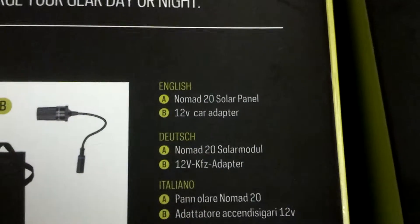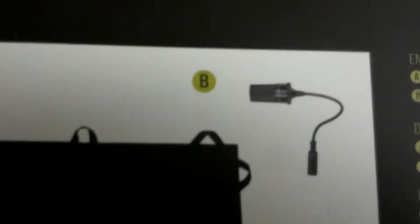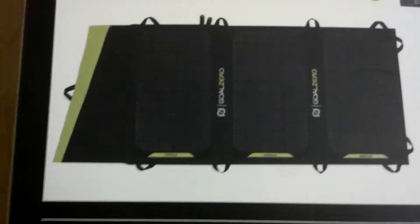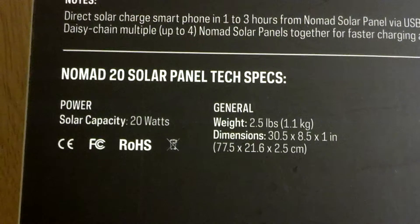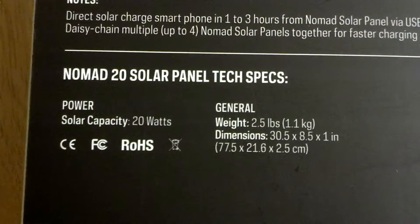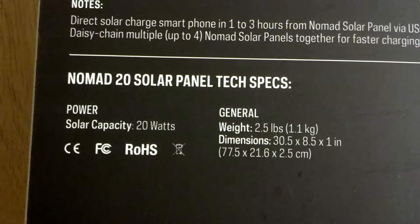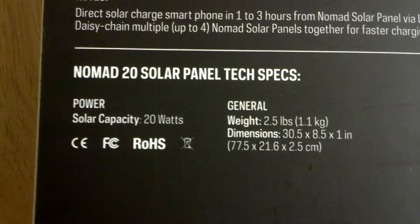It comes with the Nomad 20 solar panel and a 12 volt car adapter. Solar capacity is 20 watts. General weight is 2.5 pounds, which is great. The dimensions are 30.5 by 8.5 by 1 inch, and of course the corresponding centimeters as well.